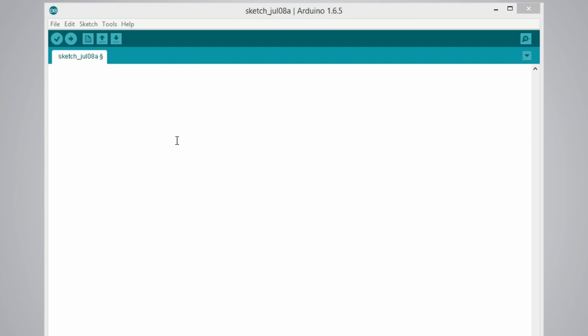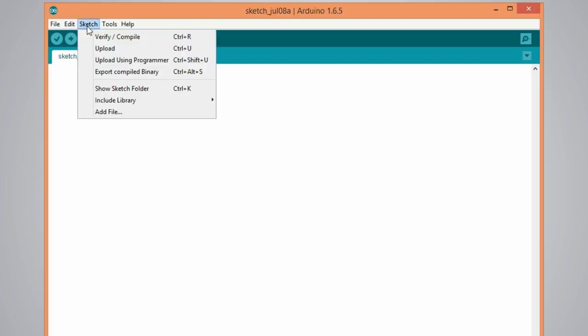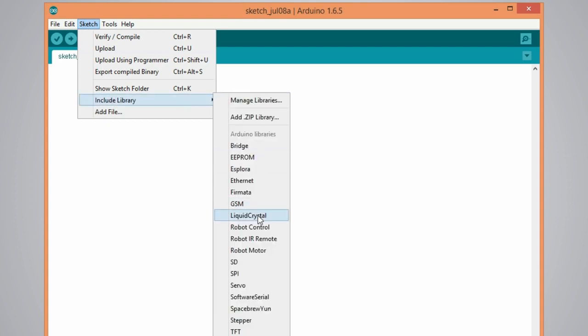Now we can write some code for the LCD. First thing we need to do is to include the LiquidCrystal library. We do it from here: Sketch > Include Library > LiquidCrystal.